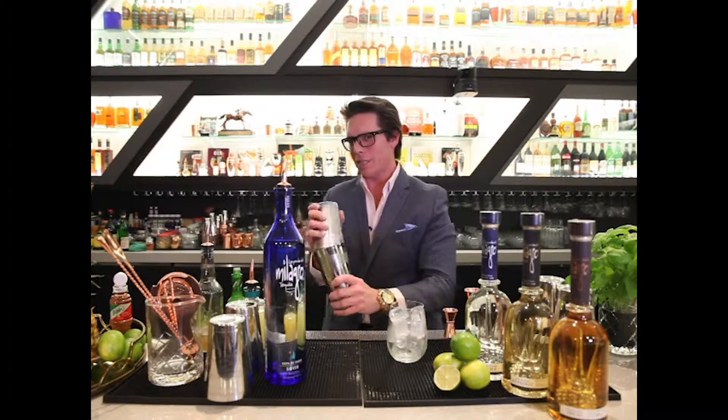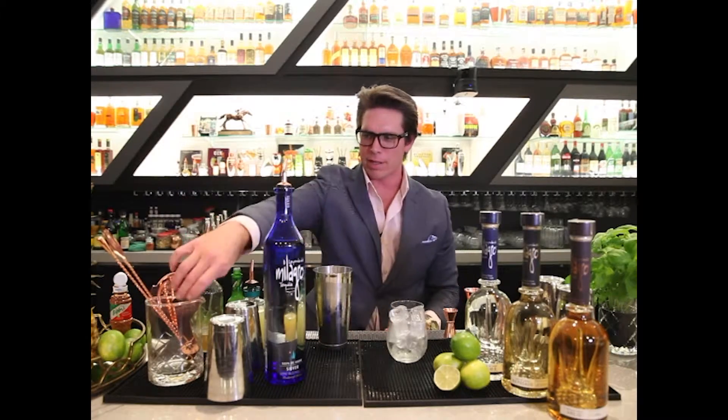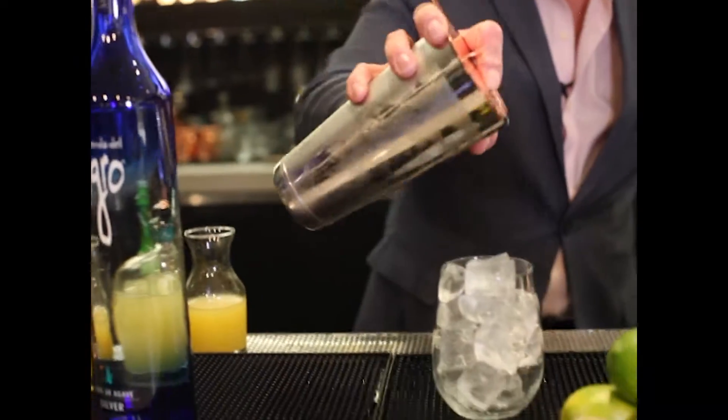You want to give that a really good shake, because again we're looking to capture the texture of pineapple juice, so we're going to get that when we give this a really good shake. We're going to strain off our cocktail here.